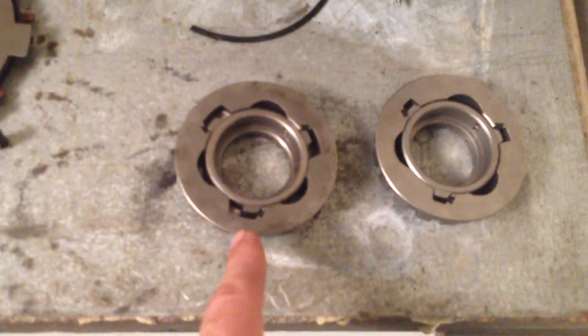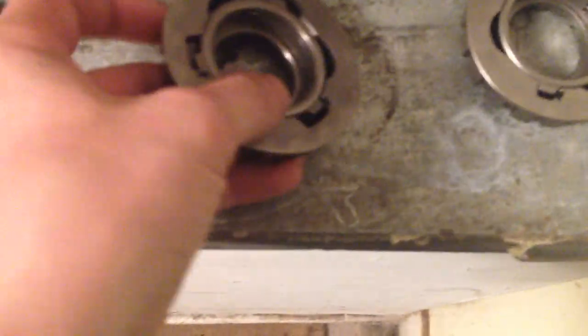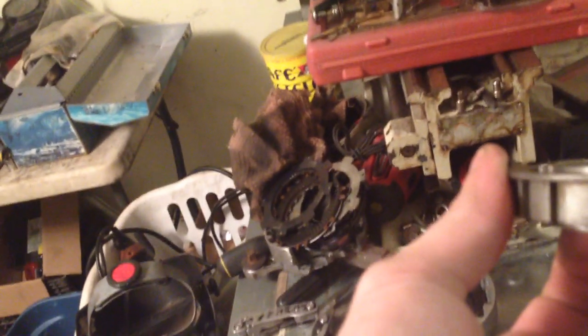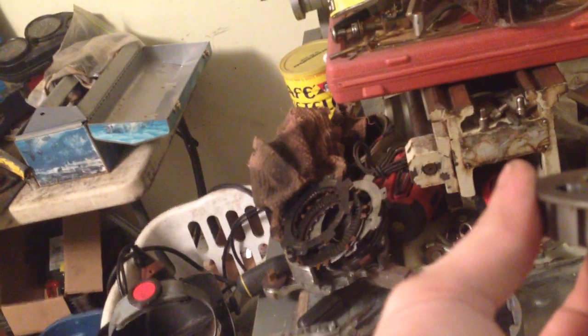Electric start only versus kickstart — the kickstart pushes it, it spins, and — oh shit. It actually squeezes the clutch and engages it, even as an idler when it's not spinning.